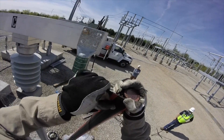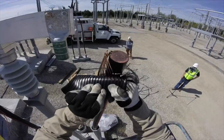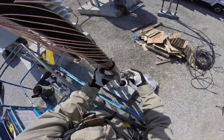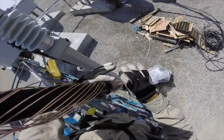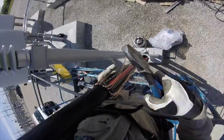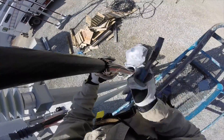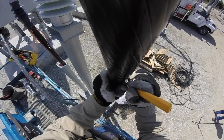Once he gets that peeled away, he's revealing what are called concentric neutrals — the copper wires that are around the cable. He's going to now bend back those concentric neutrals and feed them down along the jacket of the cable, careful not to break them. Now he's going to tamp them down so they rest securely against that cable jacket.